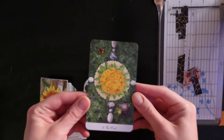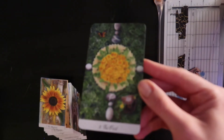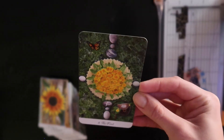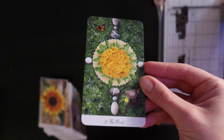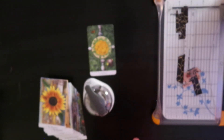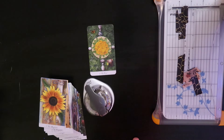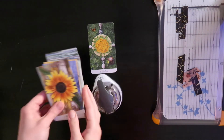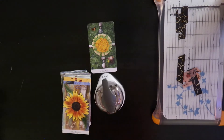Oh my goodness, I love this! What do we think? I am freaking thrilled. I'm so happy with how this looks. I will check back in once I have done all four corners of every card — 77 times 4, I don't feel like doing the math, but that many more times. I'll come back when this whole stack is done.